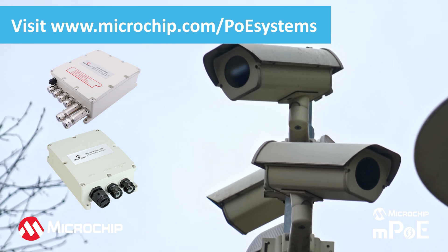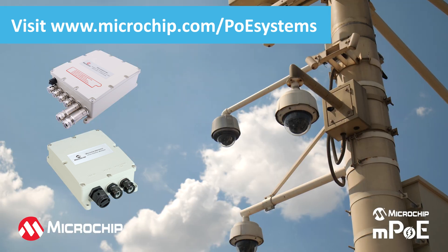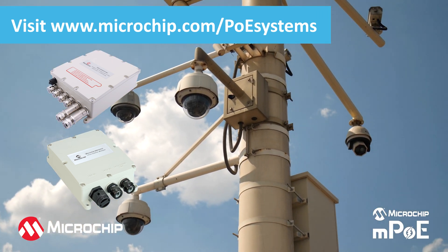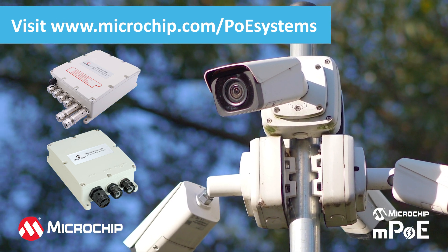Whether you are a manufacturer seeking a powering option for your outdoor IP camera, or you are installing outdoor IP cameras as part of a security system, we can help you find the right product. Visit our website at the link shown on the screen for more information.